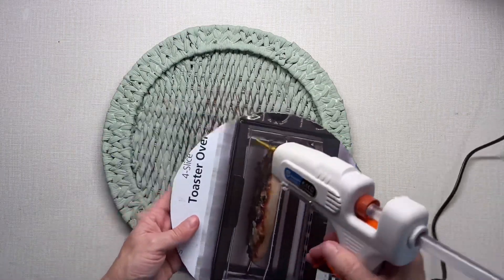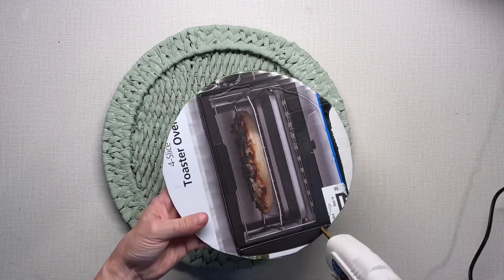Now I'm going to glue that to the center of my tray.